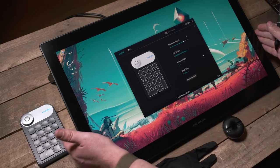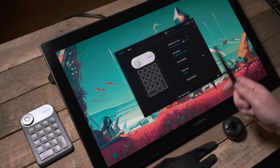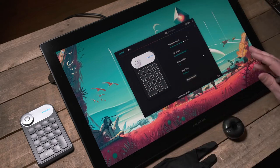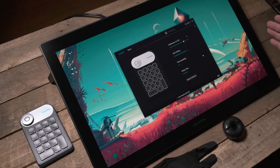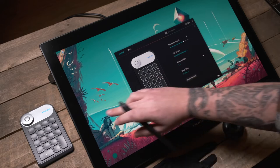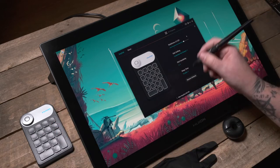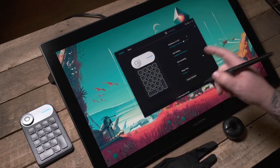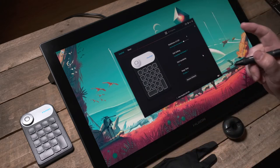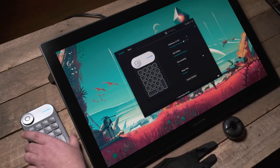First of all you get the actual display itself. What's interesting about this, if you've looked at this kind of device before, is that there are no buttons, no express keys, nothing in the way as you work. I think this is a good decision because it makes it good for left and right-handed people — some devices have buttons down one side only, and not all of these devices enable you to rotate them.